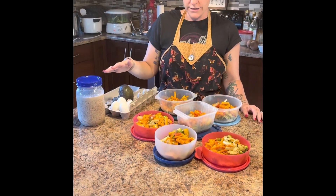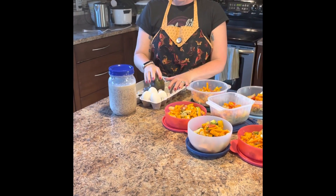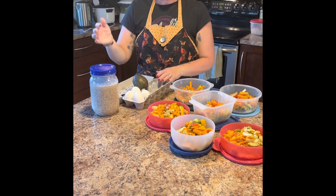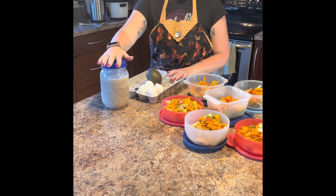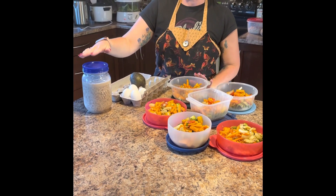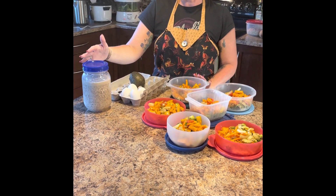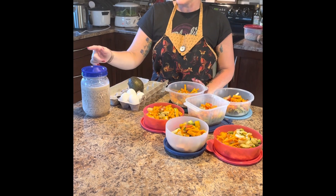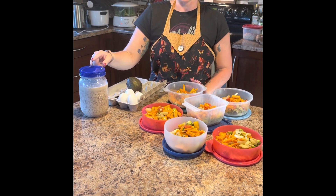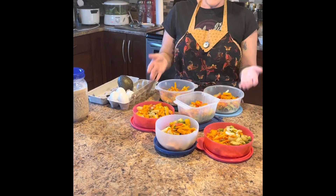The meal prep is basically done. For breakfasts I have my avocado — I'll use half each day with two eggs and some fruit. I also have my overnight oats — about four servings. I used almond milk, steel cut oats, quick oats, about six tablespoons of ground flax seed, and two teaspoons of vanilla. When I go to have it, I'll add some frozen blueberries and heat it up. That'll be about three breakfasts this week.